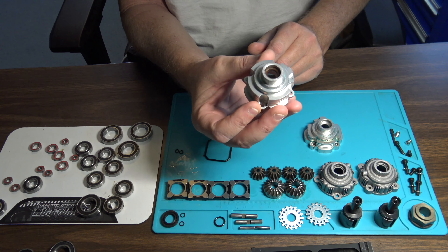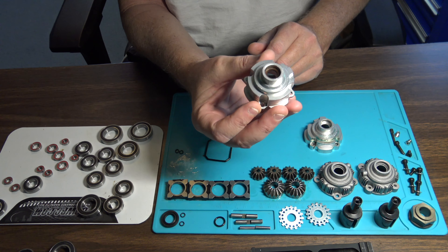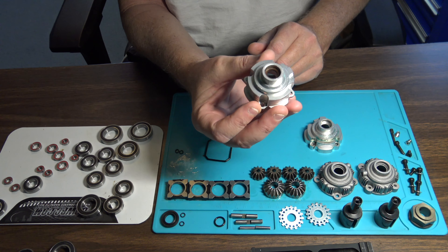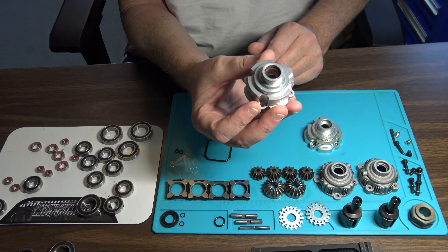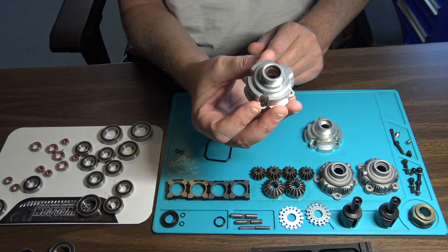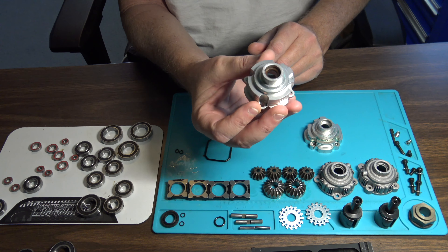I got all my parts cleaned up. I got my washers that go in the bottom of the diff housing, your large bevel gears, your smaller bevel gears, and these bevel gear holders with washers. I'm going to go ahead and get those back together.